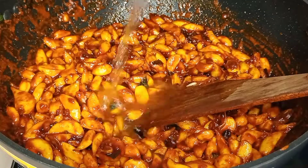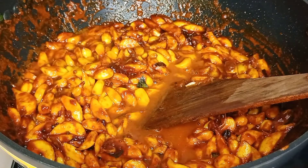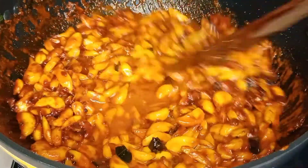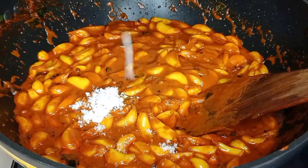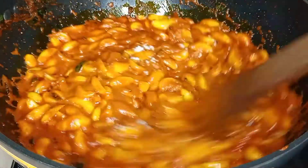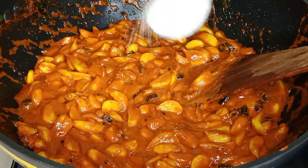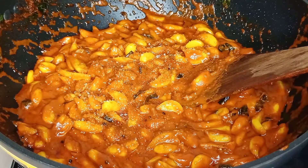Now, let's put the milk in a cup of milk. Let's mix the milk. Add 1 teaspoon of milk, and let's mix it all up.